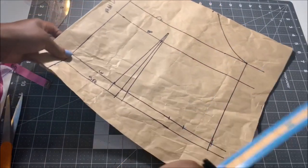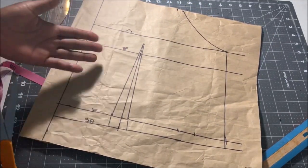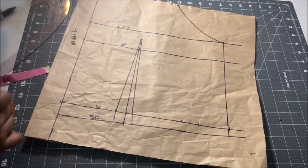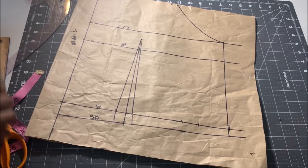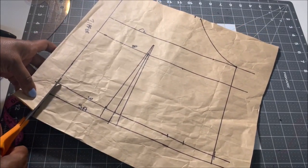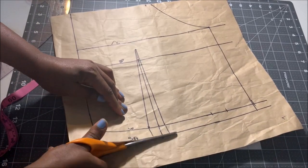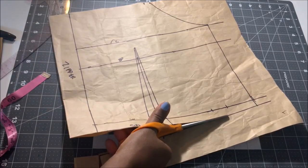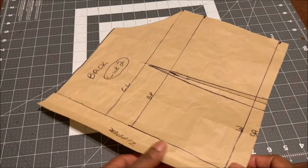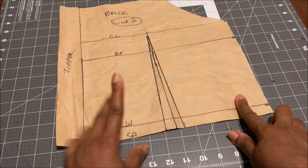The back piece is basically done and ready to cut out. You can leave the neckline straight or come down by one inch from the center to create a different neckline. Once cut out this is what the back piece looks like — just a waist dart, so you'll be cutting two of these on your fabric. The zipper allowance is one and a half inches.